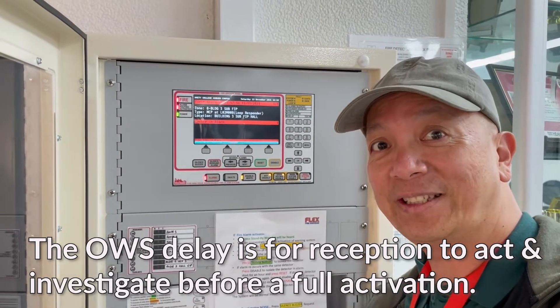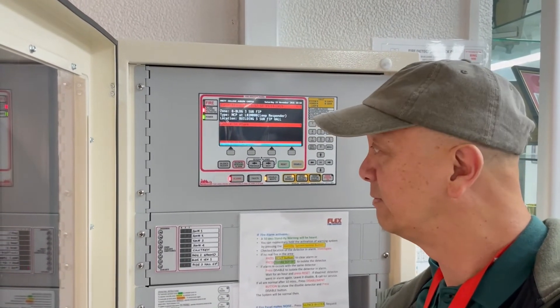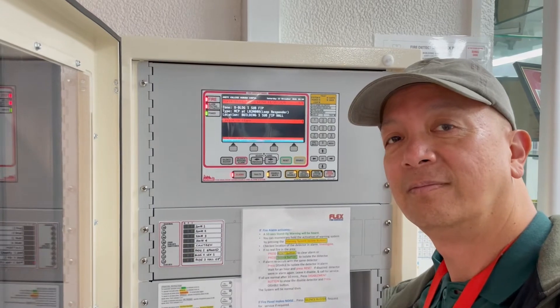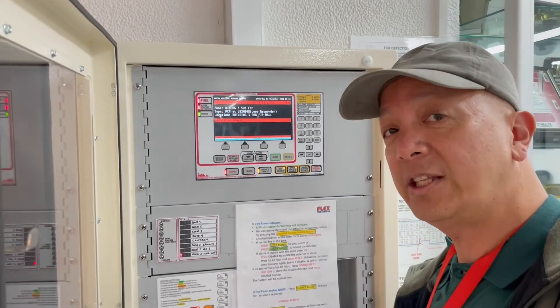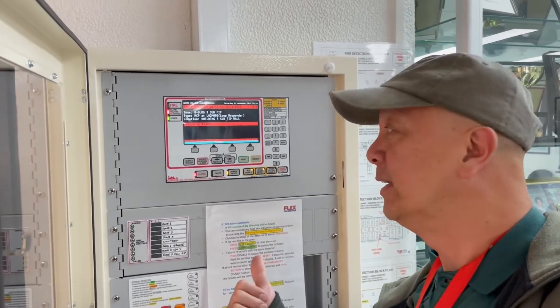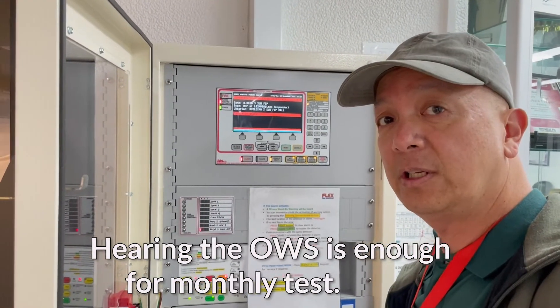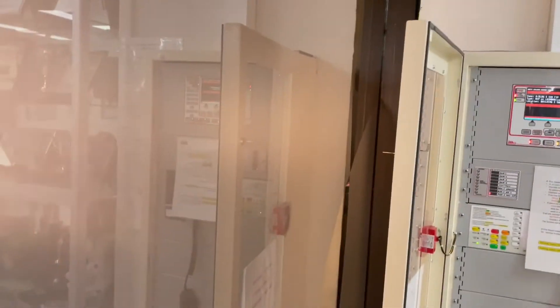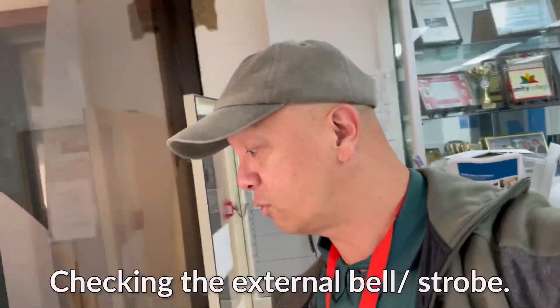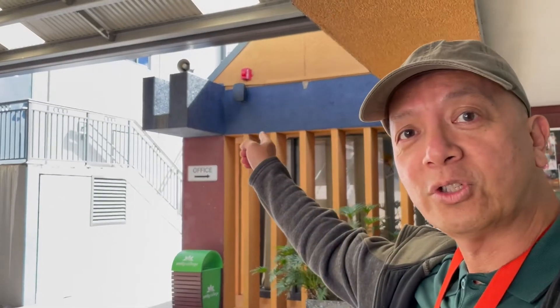The warning system is still in notification mode. Once it's fully activated, you can isolate that noise. The warning system can be isolated. We're going to check the external bell — the strobe outside. You can see the strobe outside is still blinking, so we test that strobe as well. Let's go back to the main panel.